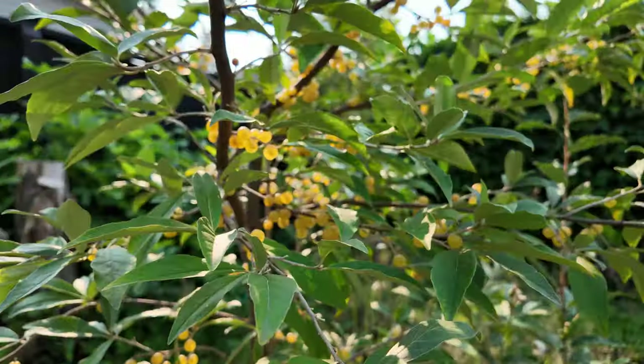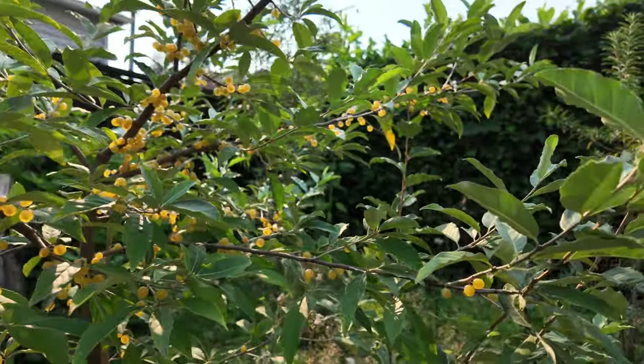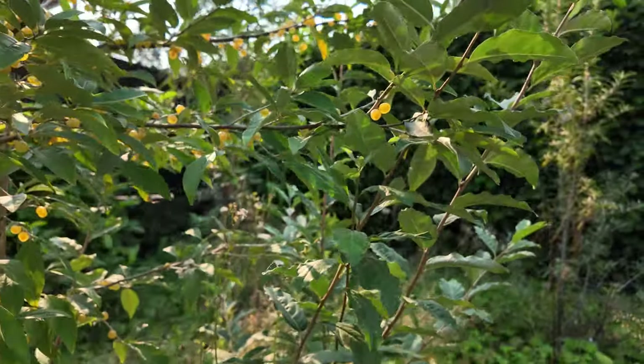Prune lightly in late winter or early spring to maintain shape and encourage healthy growth. And if it gets too big, don't worry — it responds very well to pruning.